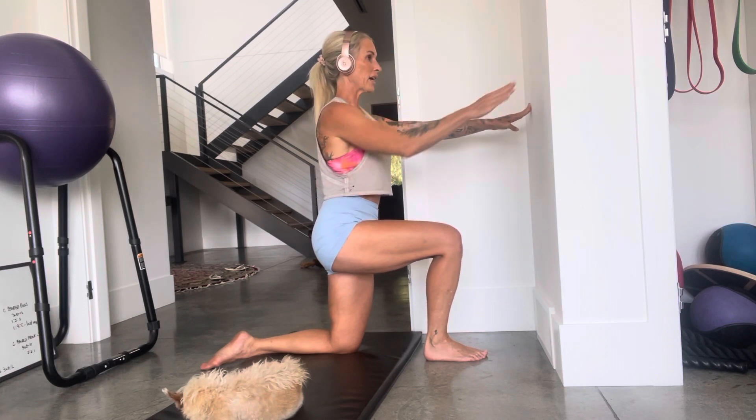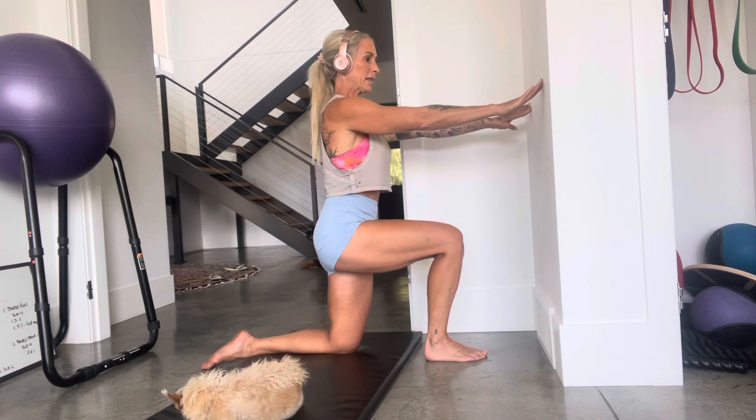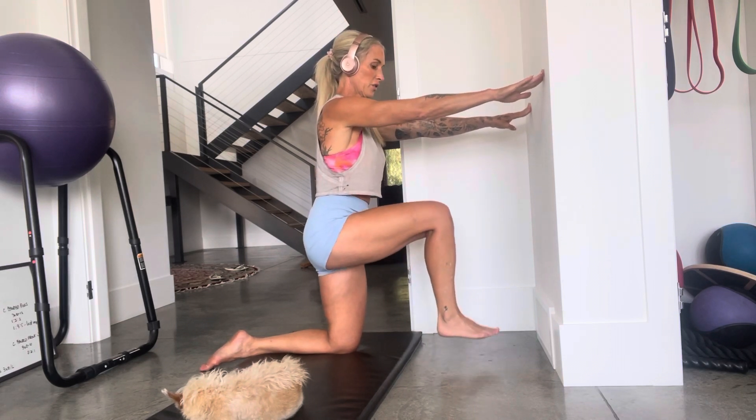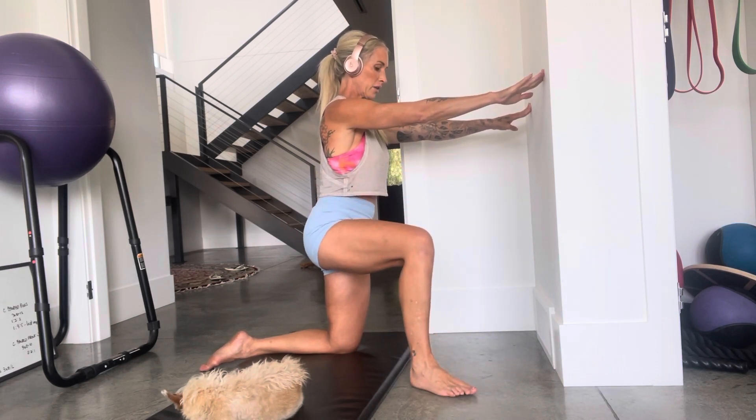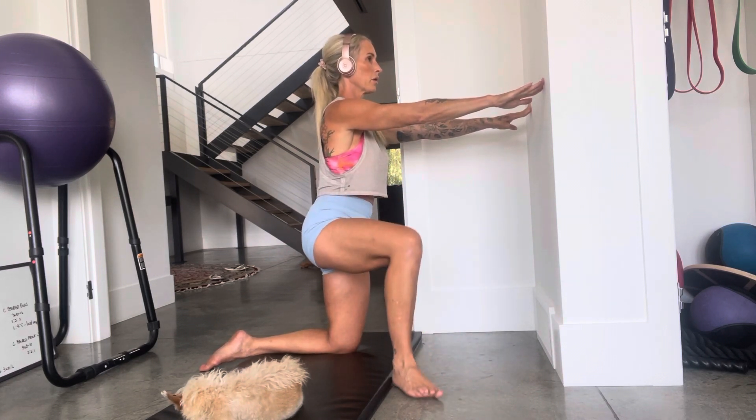This is going to strengthen and help mobilize your hip. Hold here, keep everything straight, don't let your body shift. Tuck in your belly, then lift your foot over that visual marker and back in. Nice and straight — breathe.